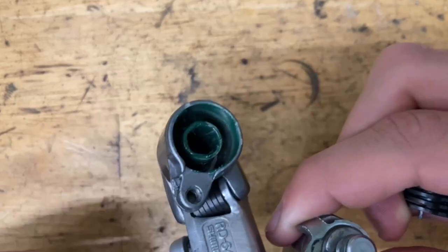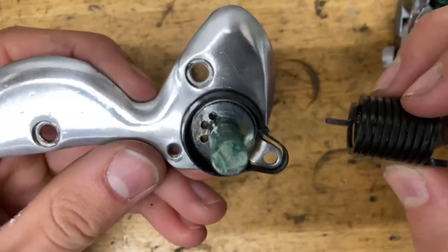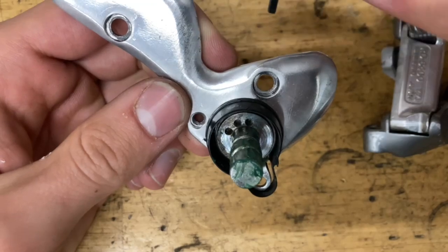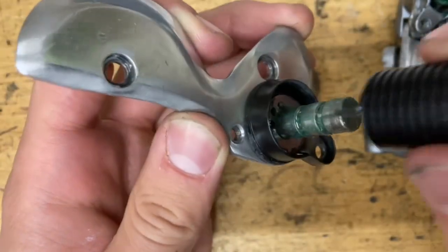For the b-knuckle, same thing — grease up this area nice and good, grease up the shaft, and grab your spring. You want the long end to go into one of these holes. The left one is the tighter one and the right one is the looser one. I'm going to put mine in the tighter one because this is a road derailleur and it makes things a little more snappy.